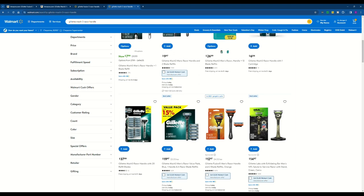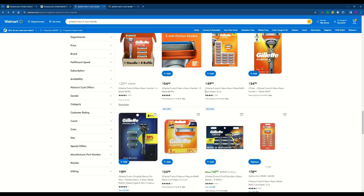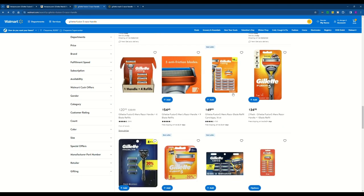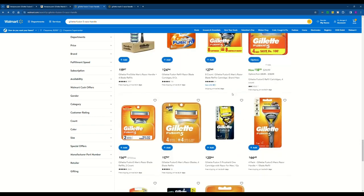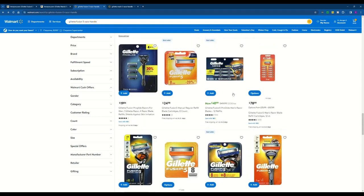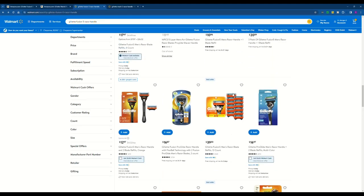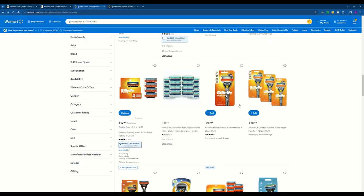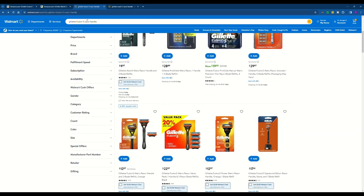It looks like $37.99 for 20 Mach 3 refills is cheaper than $49.99 for the Fusion 5 equivalent, so the blade refills are a bit more expensive for the Fusion 5. But it's definitely worth it to me — unless you're on a very tight budget, in which case I'd go with the Mach 3. But overall, the Fusion 5 is my recommendation.